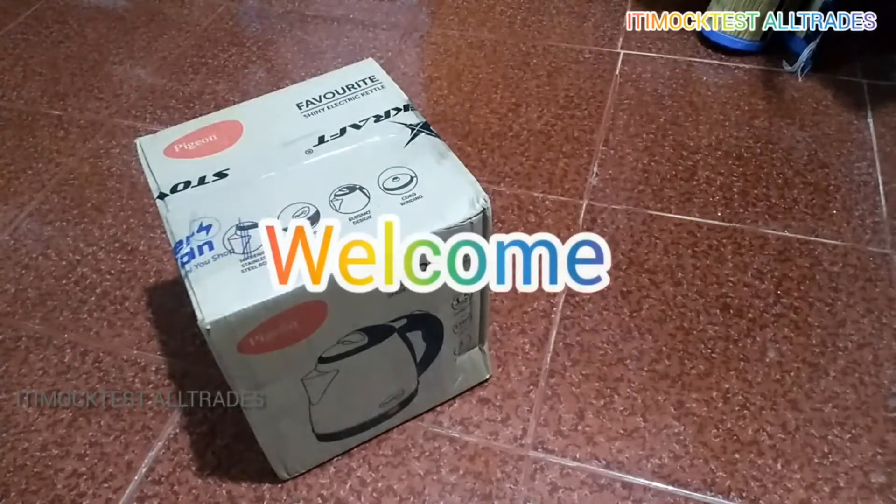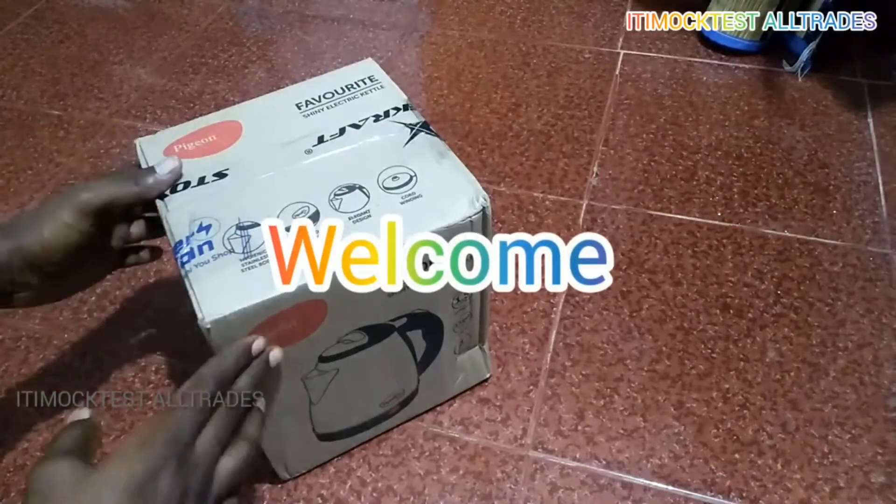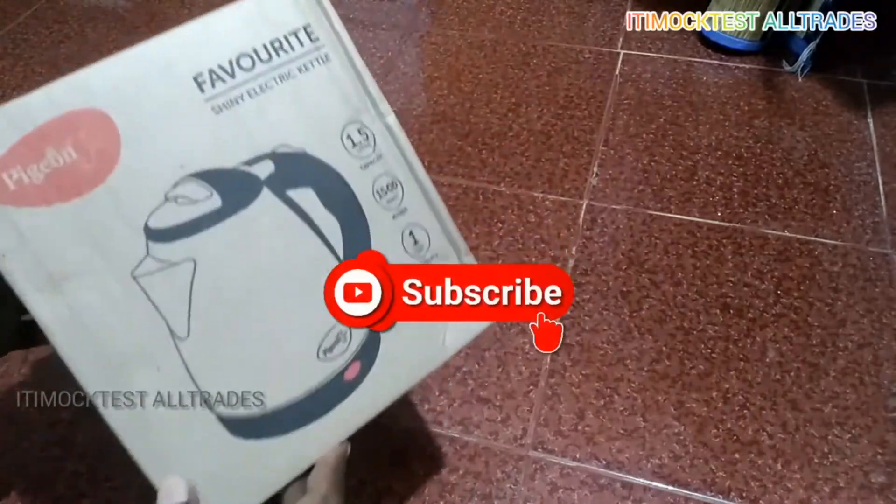Hi friends, welcome to ITM Actress All Traditive Channel. Today we are going to talk about home appliances.